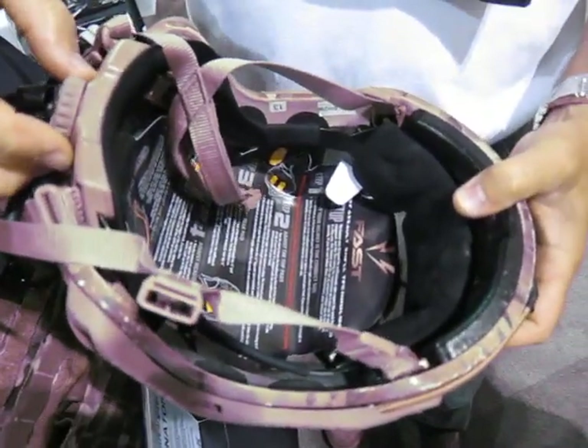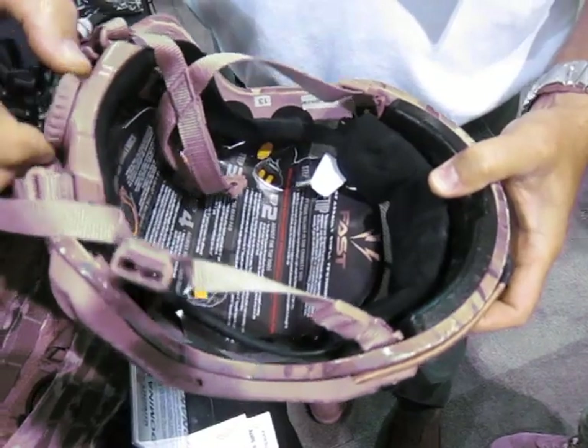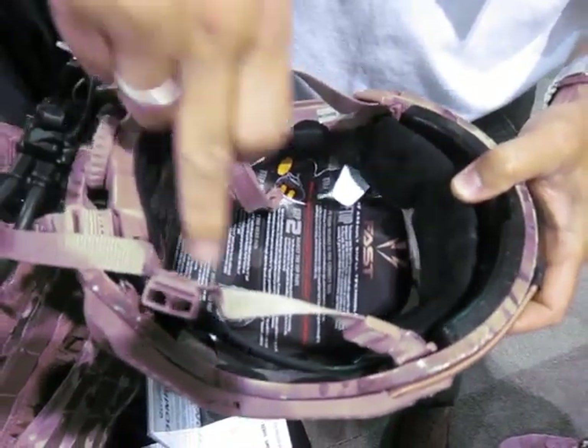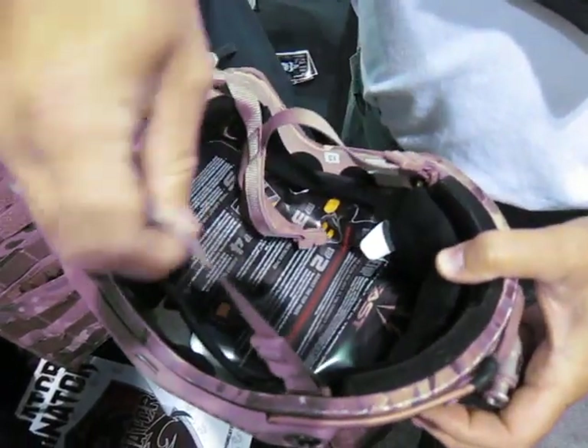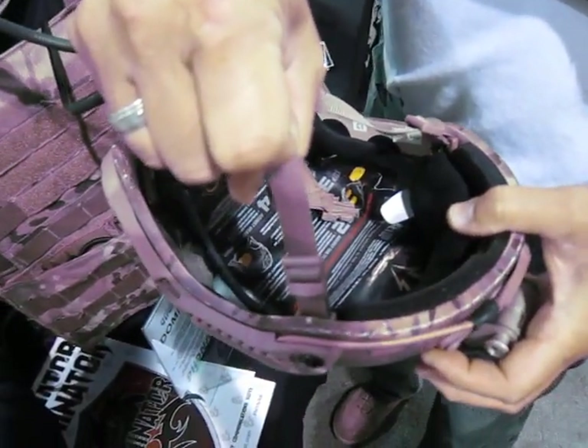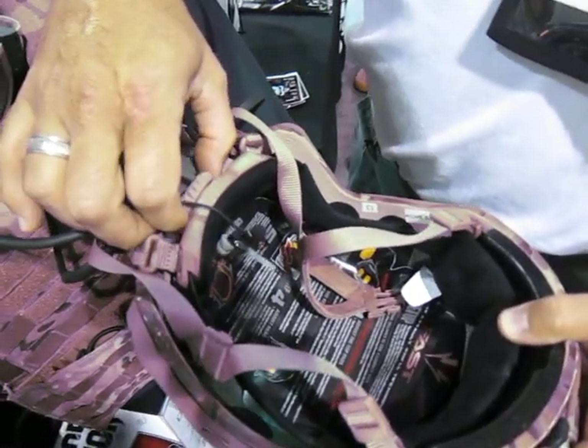The key thing in these helmet designs is this system right here, which allows you to put it on your head fully opened, and then you can actually tighten it down. This entire platform adjusts with all those little flip things — you're not having to worry about a chin strap to tighten the helmet down so much on your head, because literally, this is sucking it around and custom fitting it to your skull.